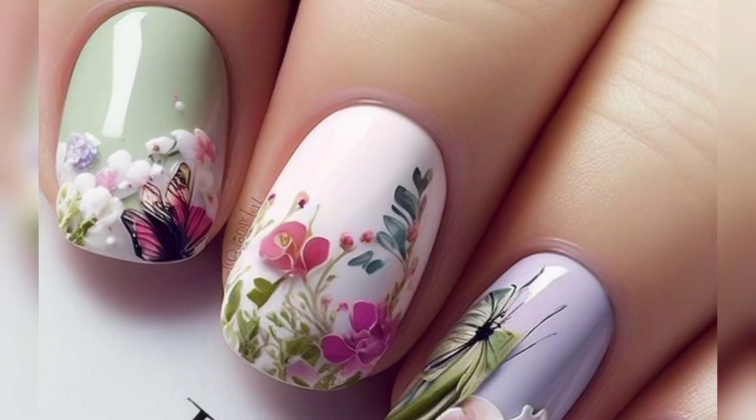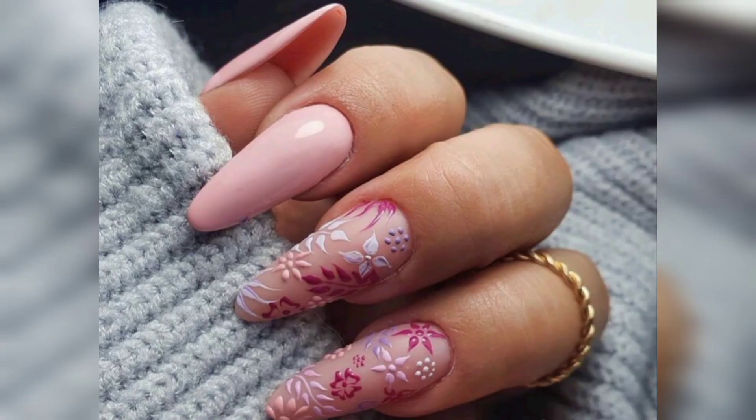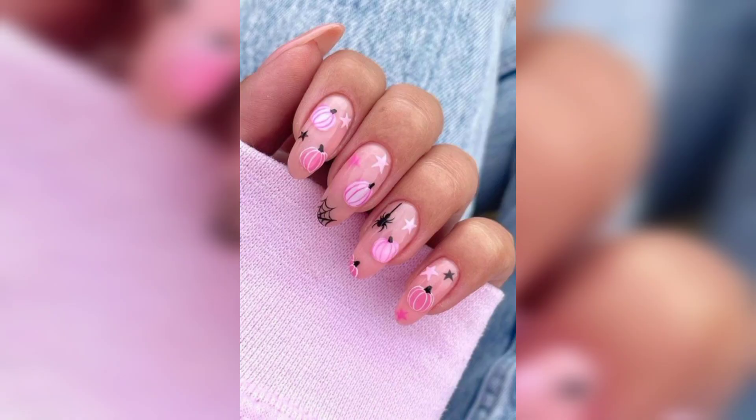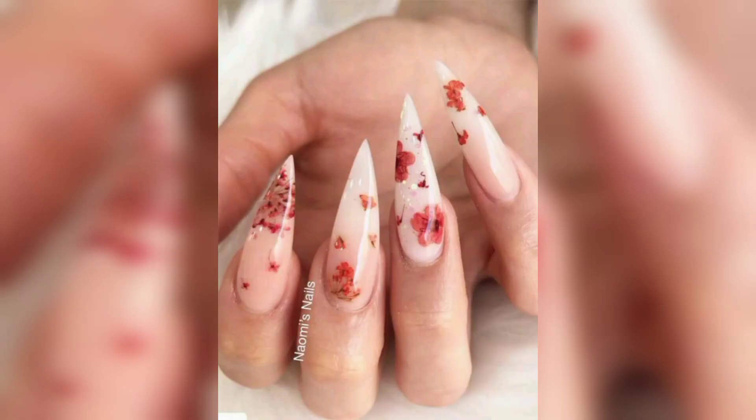When it comes to blossom nails, these prove that sometimes less is more. These floral designs are super realistic and detailed, yet so gorgeous — and definitely achievable. Use nail polish and a nail art brush to achieve slick branches for your blossom-inspired nails. And who doesn't love a good party? If you can't decide between glitter nails and blossom-inspired nails, why not do both?